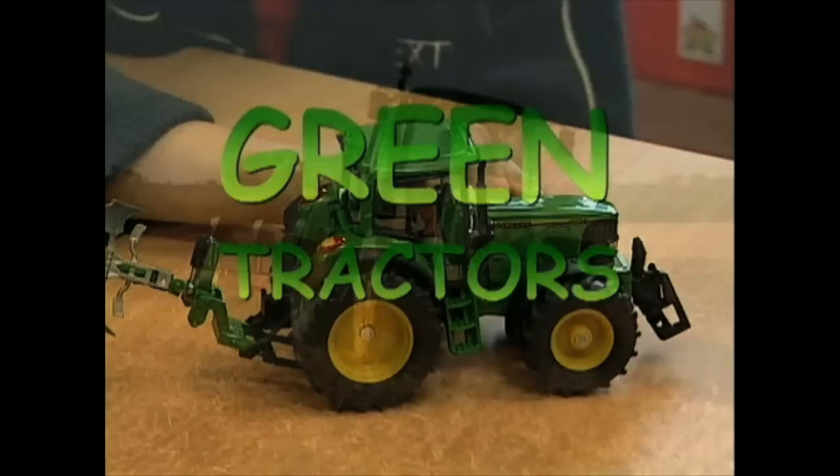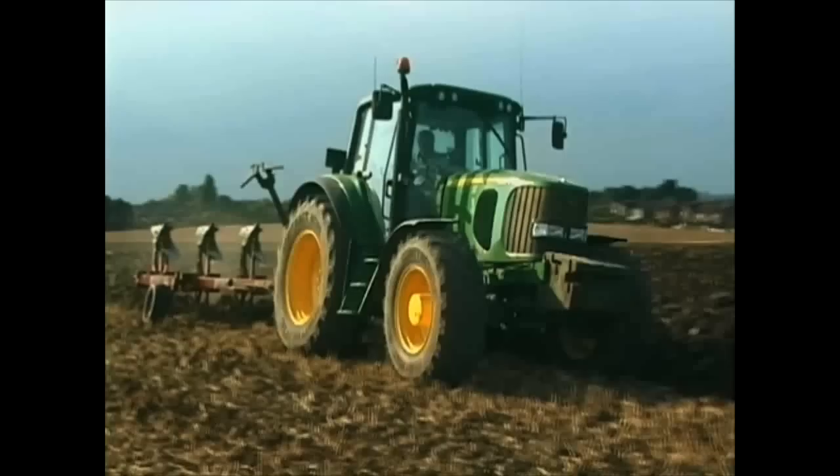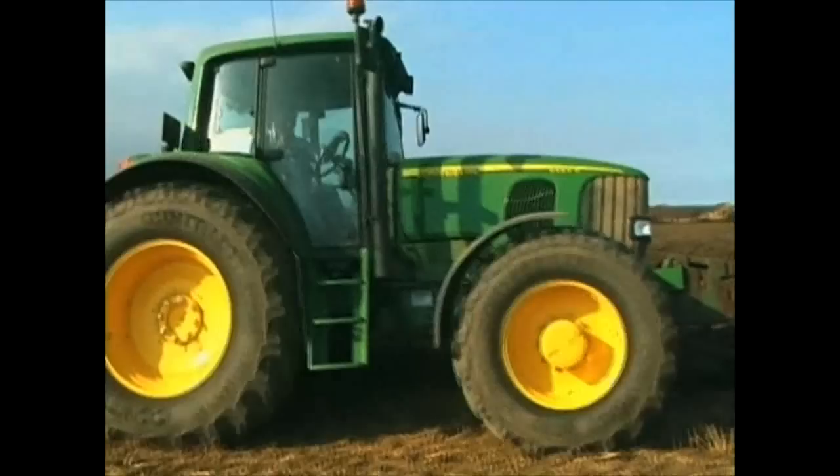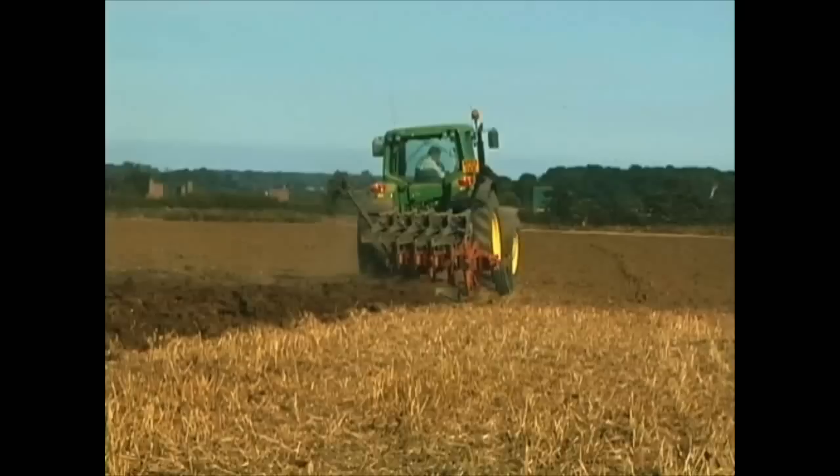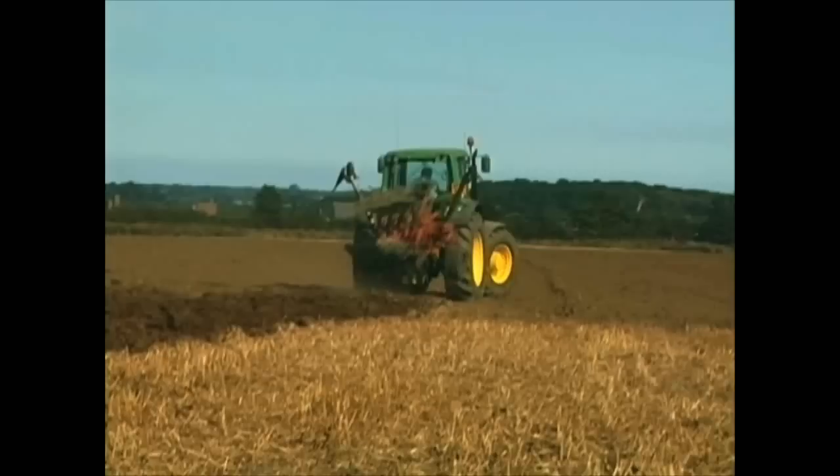These dark green tractors with bright yellow wheel centres are made by John Deere. This quite big one has been given a number rather than a name — it's called a 6920S, and it's very powerful, with an engine of up to 160 horsepower. Horsepower is how we measure the power of an engine. The bigger the horsepower, the more powerful the engine. Measuring in horsepower goes back over 200 years, when horses were used to help farm the land.